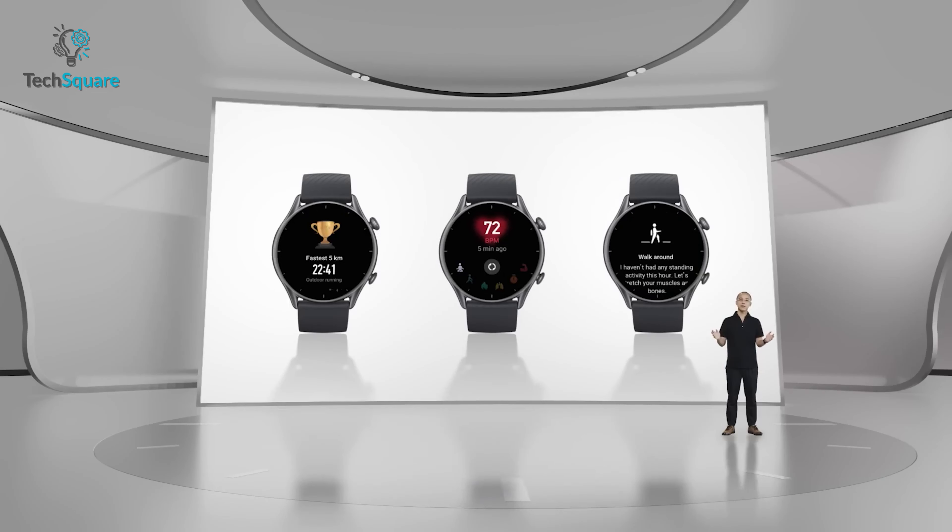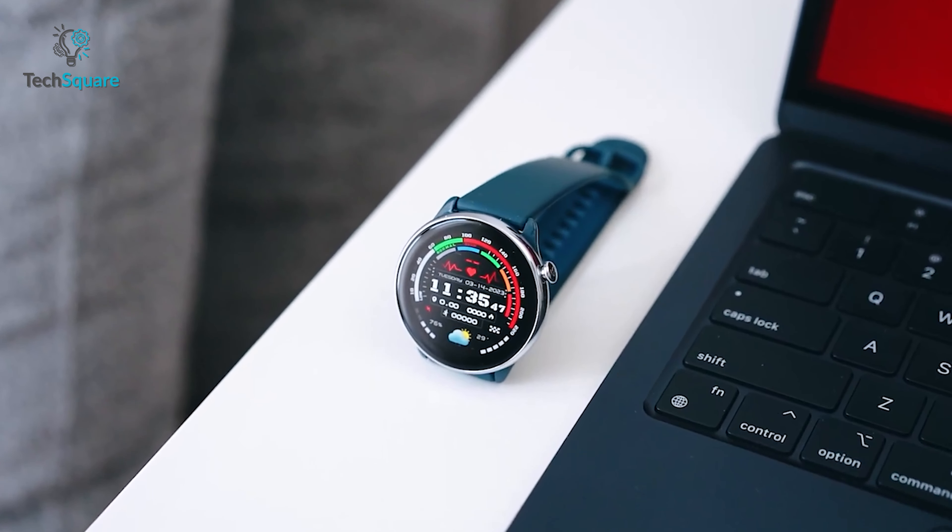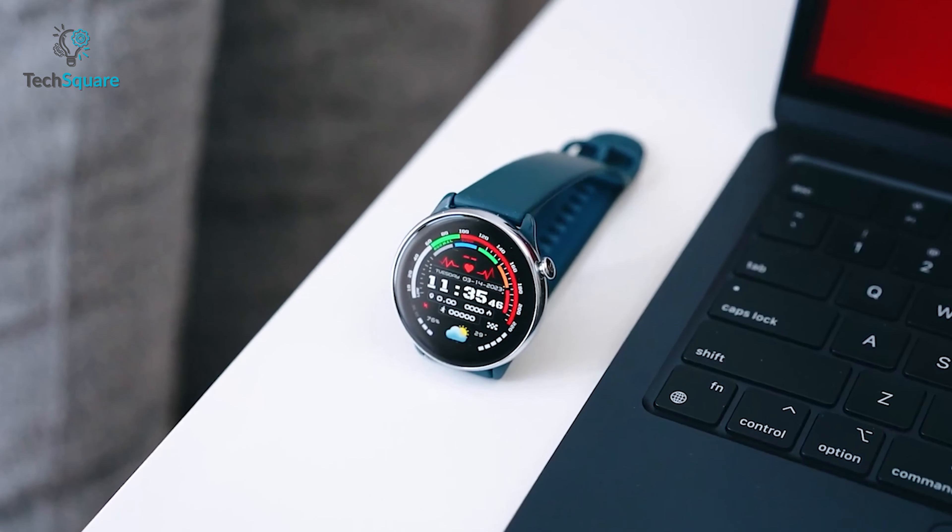Amazfit just launched another great smartwatch in the affordable segment, and now it even packs advanced health sensors which could perhaps make it worthy enough to be your next fitness gadget. In this video, we'll explore what new upgrades and features Amazfit brought with the latest GT-R Mini and why it's a great choice for those looking for an inexpensive smartwatch with premium capabilities.